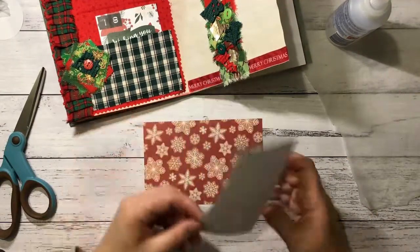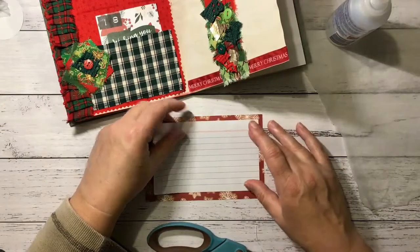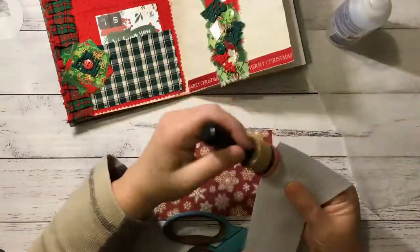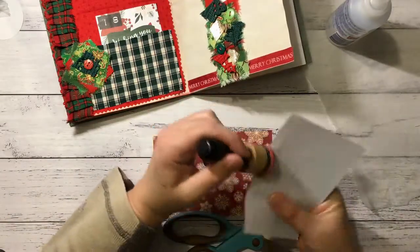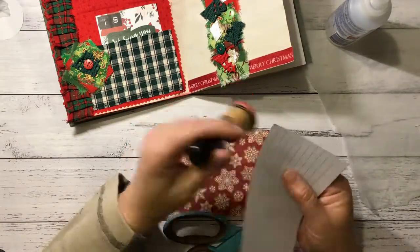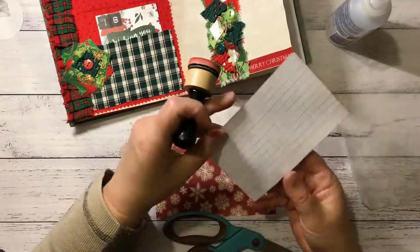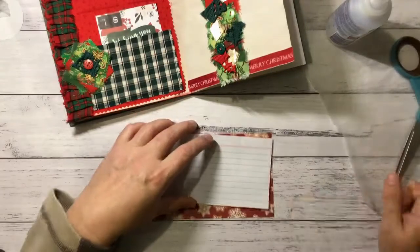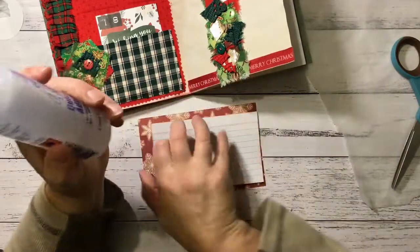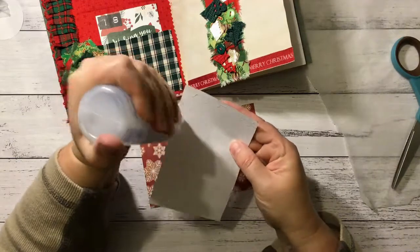They've come in rather handy for my Christmas projects. I'll ink around them just because I can. For this one I can journal about my break-up lunch that I had for the bookshop.